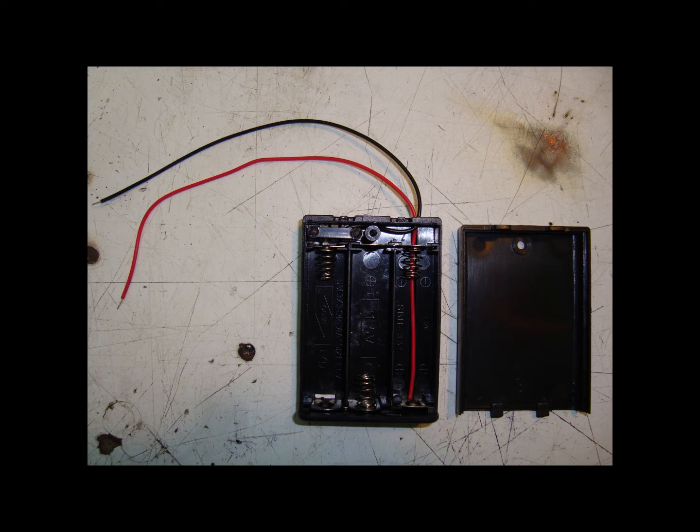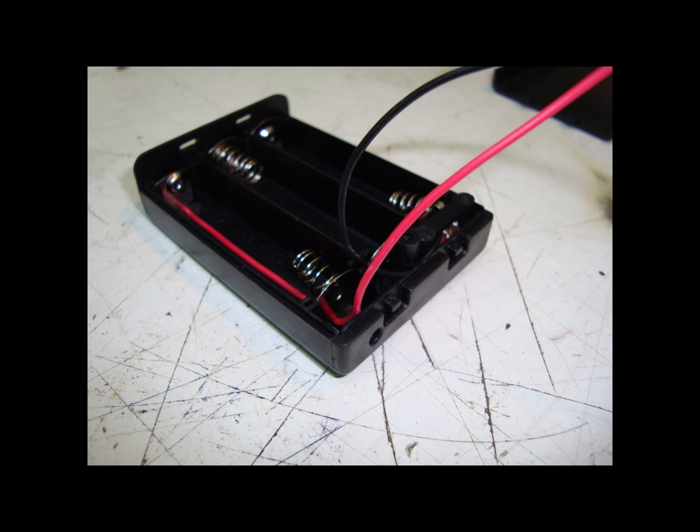We can now prepare the battery box by opening it up and you should see what we've got here. First thing we need to do is get the black and the red cable out of the hole inside the battery box so we can do a bit more preparation work on it.